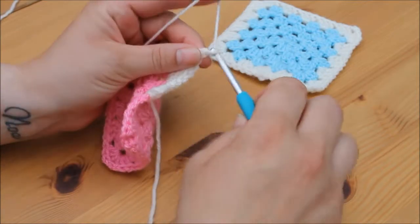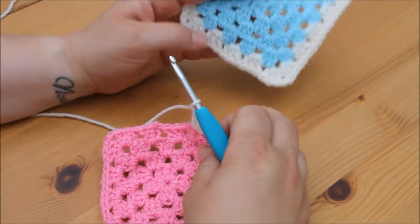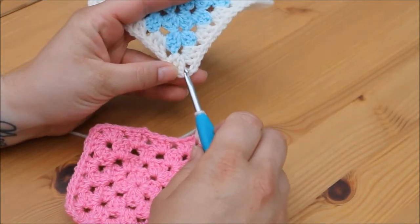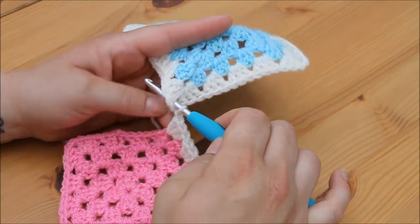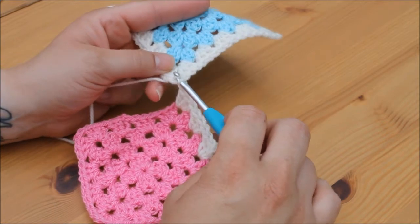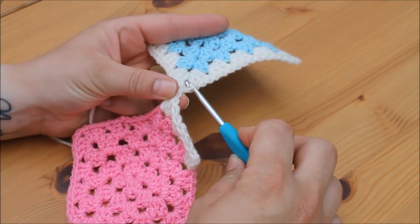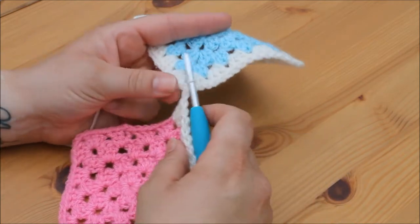I'm then going to chain 1 and take my other granny square and select the corner. I'm going to insert my hook into that corner space from the top, then grab my yarn and pull it through that corner space. I'm then going to continue and pull it through the loop on my hook to create a slip stitch.